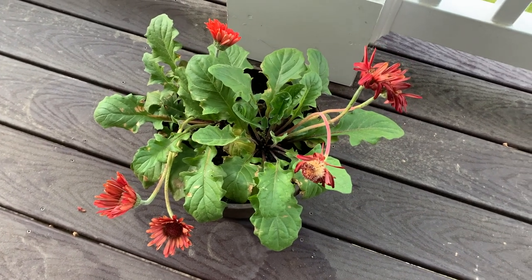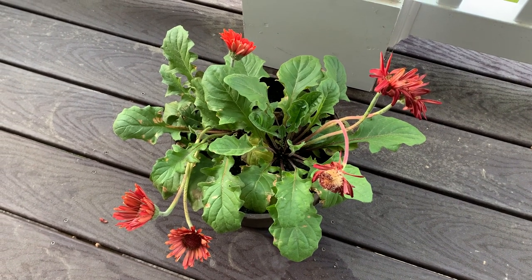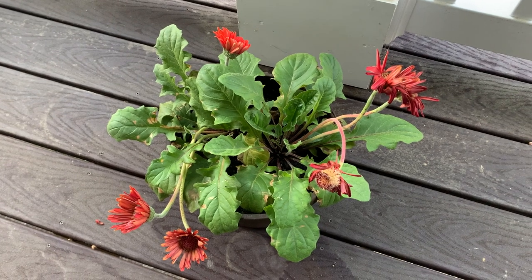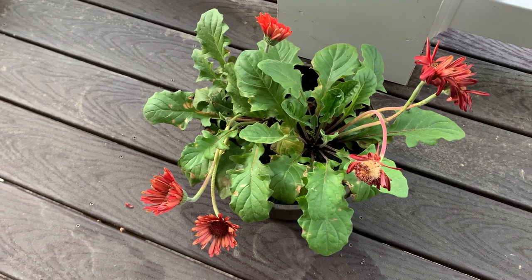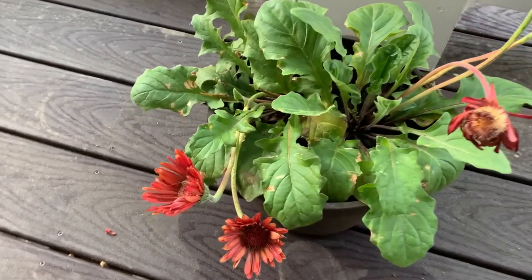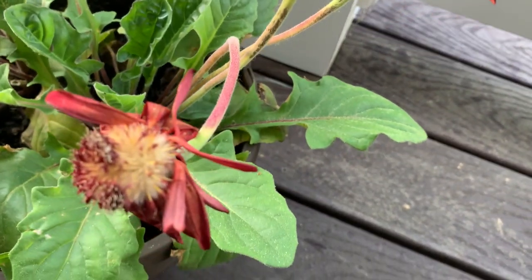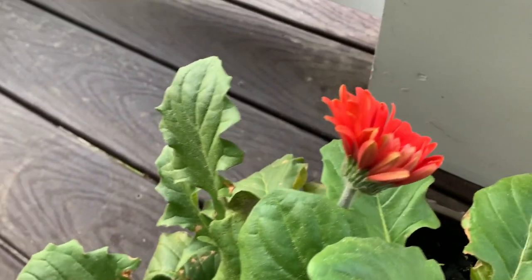It's gardeningtime.com. It's a late spring morning in the mid-Atlantic area of the USA and we have a container with two red Gerbera daisy plants. We've had the container for about a month. As you can see, we have about five blooms that are fading away — they are spent. They were beautiful, but it is time to prune them and make way for new blooms.